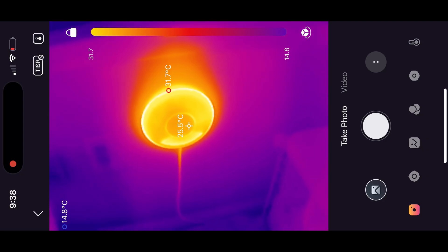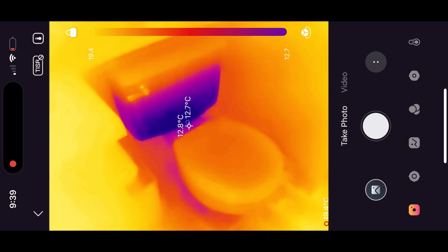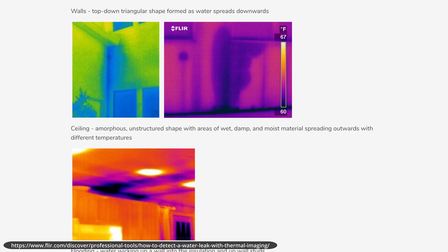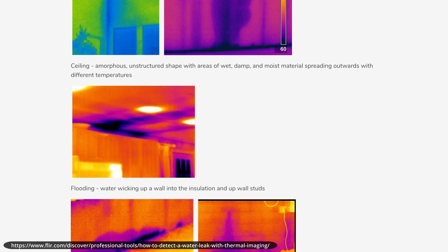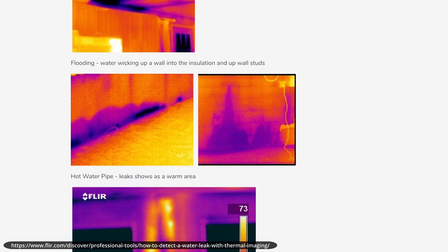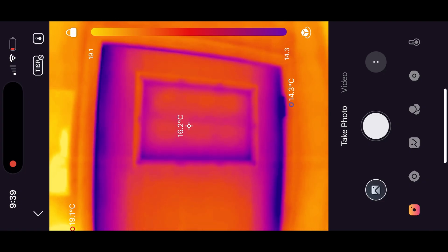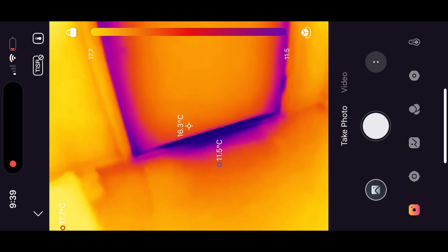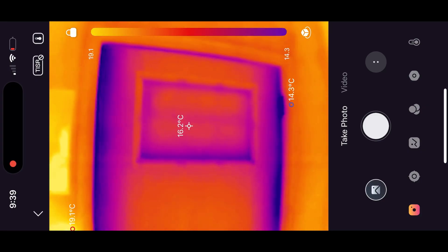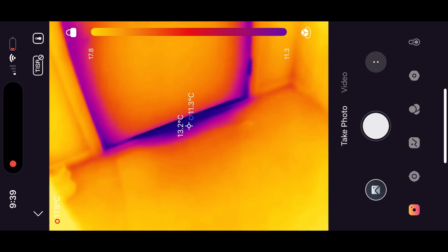Another use case I wanted to check out was looking at some more utilitarian things around my house. Having a look at a toilet, I was able to see where the water was in the tank — which maybe isn't that crazy for a toilet, but you can definitely imagine using this camera to check for water leaks within walls, floors, and ceilings, because it'll outline the cooler sections where the water is. Finally, I had a look at the front door of my house, where the camera was able to point out the cooler drafts around the sides of the door and especially the bottom. I recorded this quite late at night so it was much colder outside than inside, and it was really easy to see where the energy was leaking out around the door, which I think is incredibly handy.